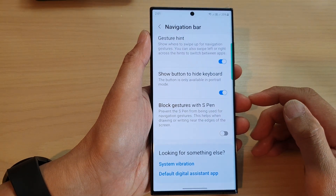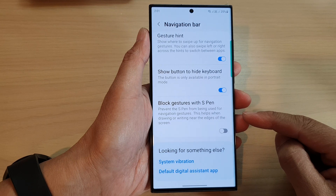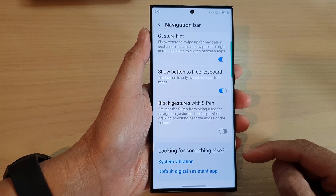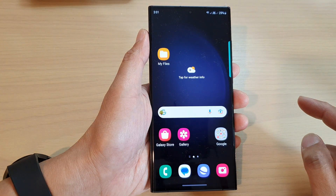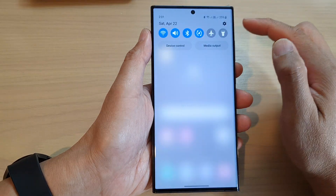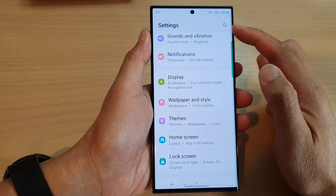In this video we're going to take a look at how you can prevent the S Pen from being used for navigation gestures on the Samsung Galaxy S23 series. First, swipe up to go back to the home screen. On the home screen, swipe down at the top and then tap on the settings icon.